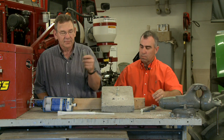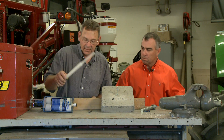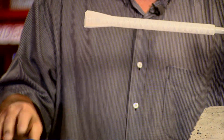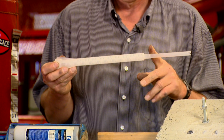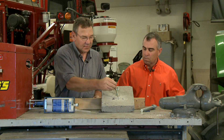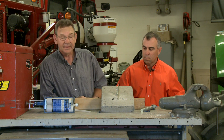Probably one of the neatest methods they have now is the epoxy method, where you take a system like this. You've got a part A and a part B, and then you connect a mixing stick — this unit right here. As the A and B flow through, they mix together. You put that down in the hole, fill it about halfway up, then take a piece of all-thread and twist it up in there and let it set.